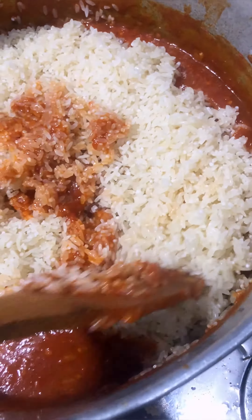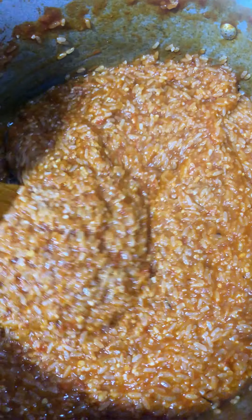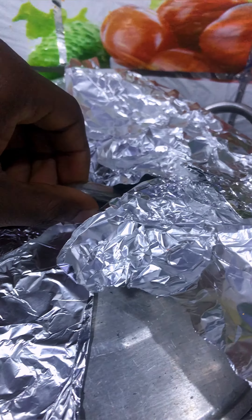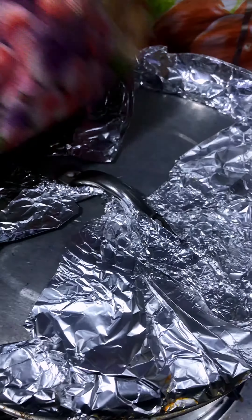I stirred everything together and let it cook. I smoke-fried in my rice — I didn't use washed rice, I steeped it properly — and then added in some chicken stock and allowed it to cook on low with foil. At some point I had to add a little water for it to cook properly, and then it was done.